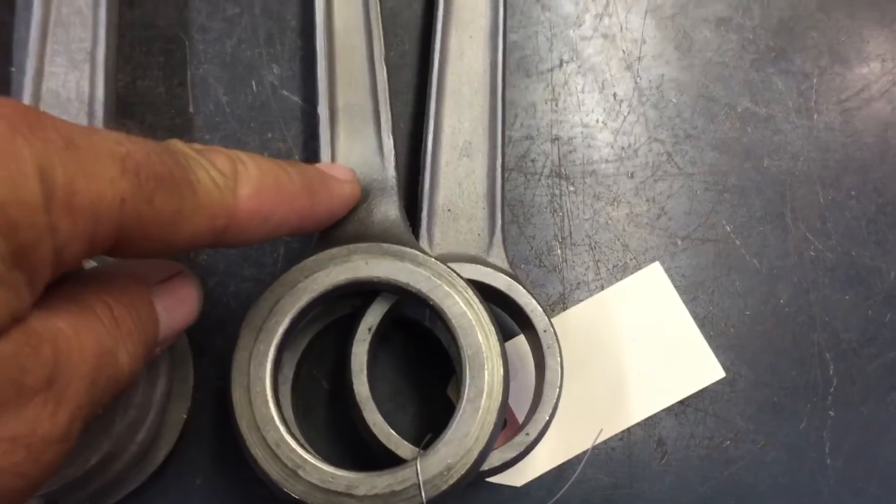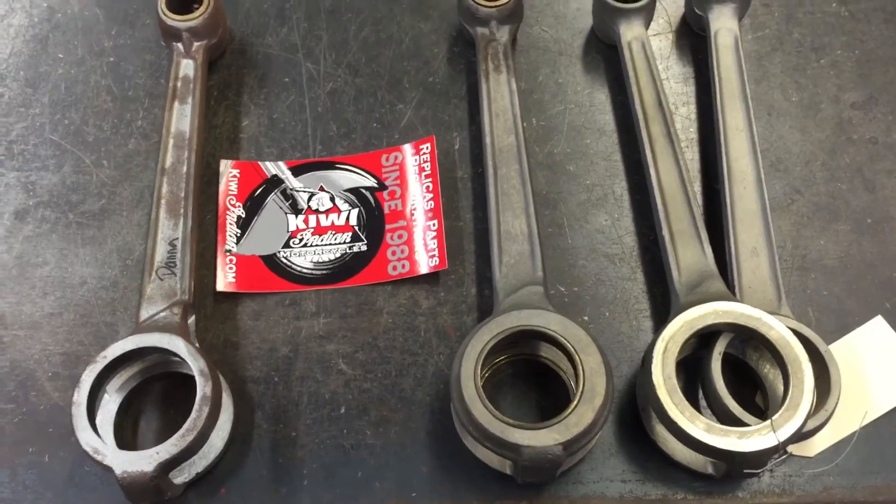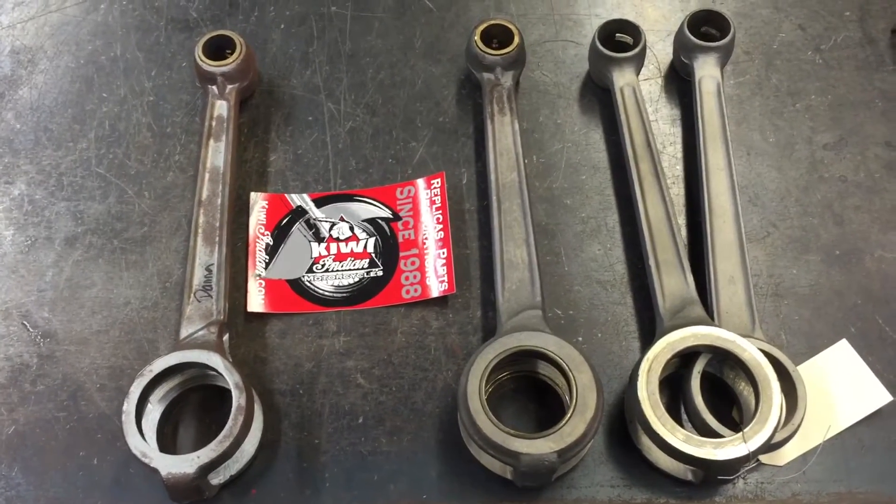This one here would be the female, and this would be your male. If you've got a Harley guy working on your bike, make sure you let them know that the fork connecting rod goes to the front — because on a Harley it goes to the rear.